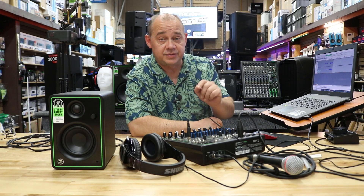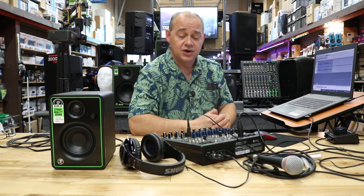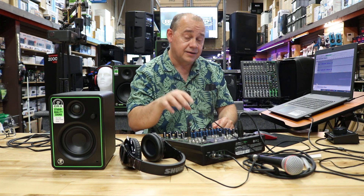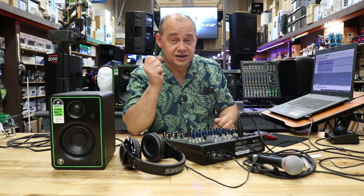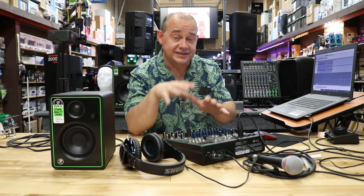Hi there, Robin here from ExpertOn. Today we're going to be talking about the Mackie Pro FX 10 version 3 — the most important part being the version 3 portion of it. We're going to have a top-down camera view and we're going to be doing some recording on Audacity to show you how this works. We are specifically talking about the USB functionality of it.